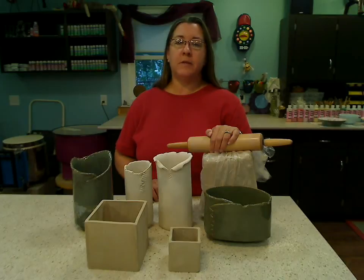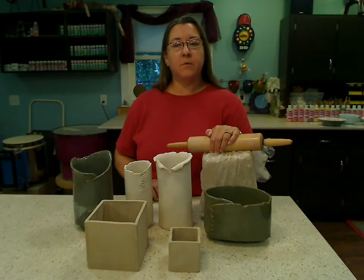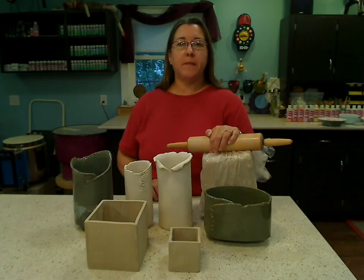I am also doing a Hand Building with Clay basic series, so I hope that you will follow along and see for yourself how easy working with clay really is and that it makes a great addition to any ceramic shop. We'll see you Wednesday.